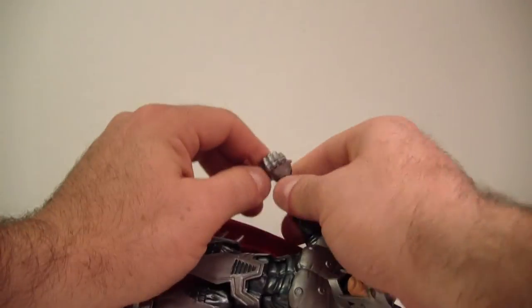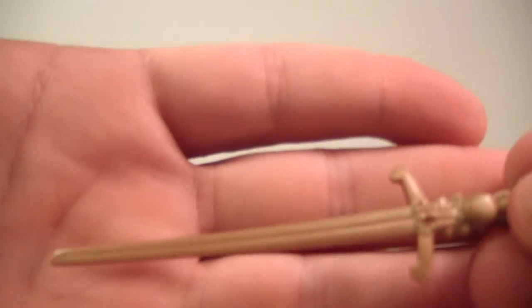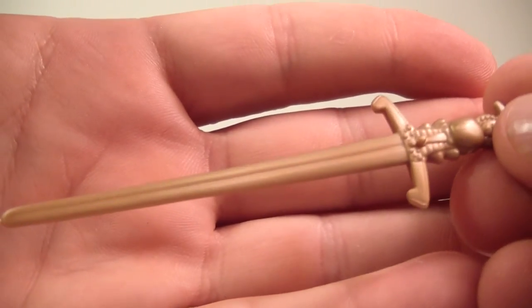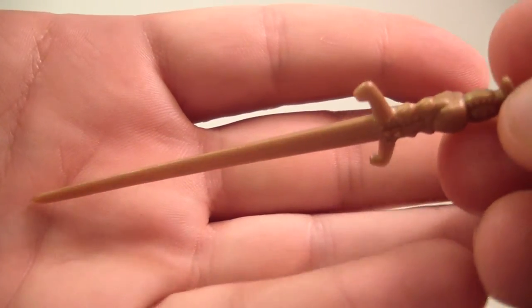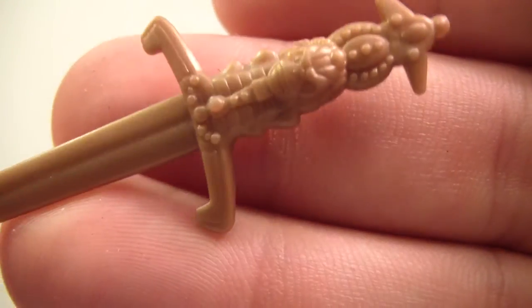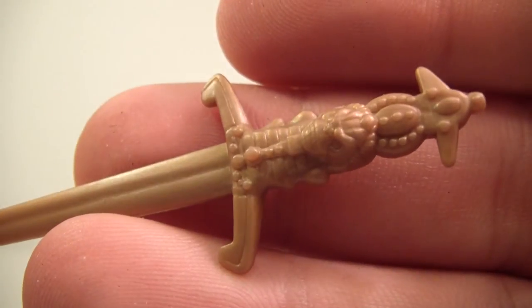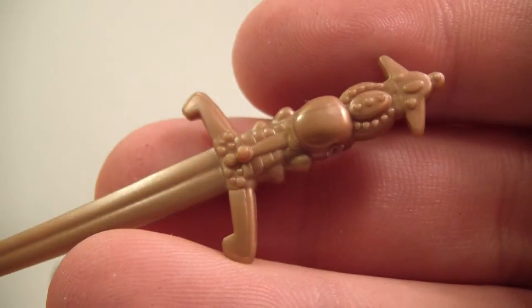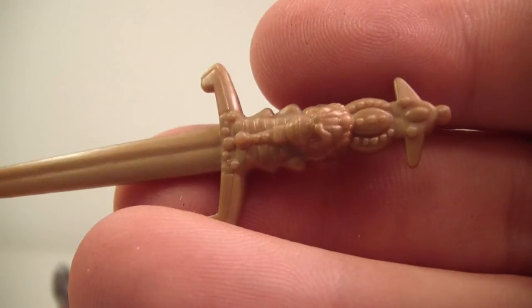He doesn't really have a problem standing — you just have to maneuver him properly and distribute his balance, and then he stands just fine. He does come with his one accessory, which is his sword. It's pretty much just a bronze slash dark gold color, all one color, and there's some sculpting going on. It's a little bit different on each side — there's a face on this side and no face on the other. So there's the sword.